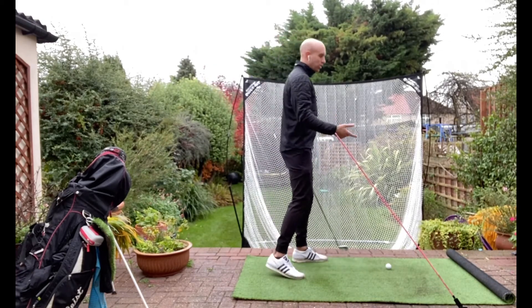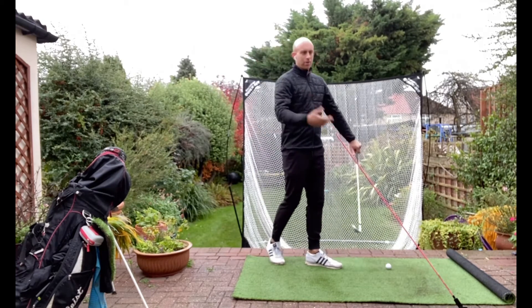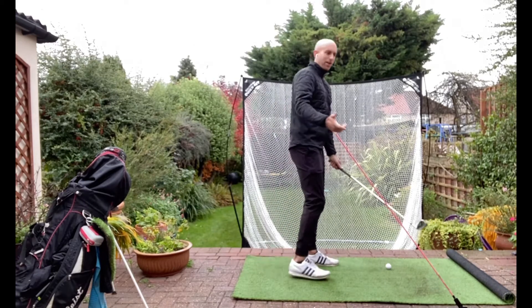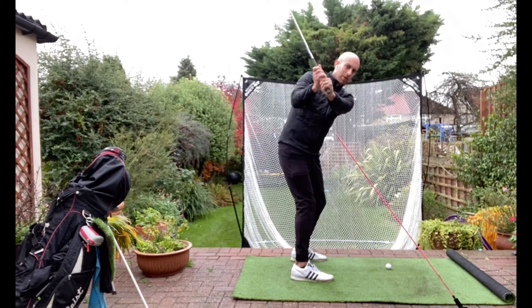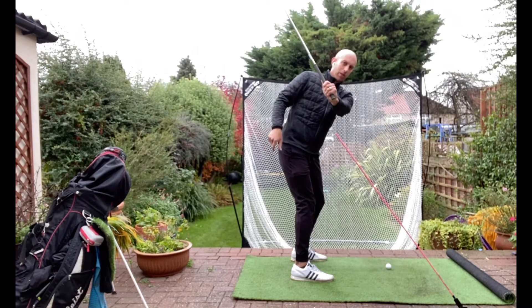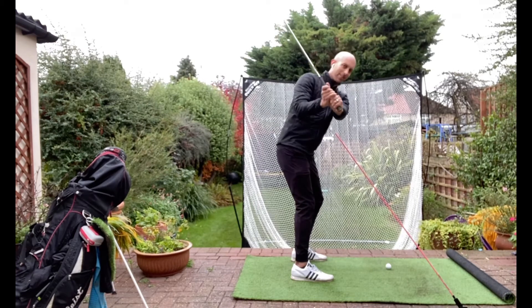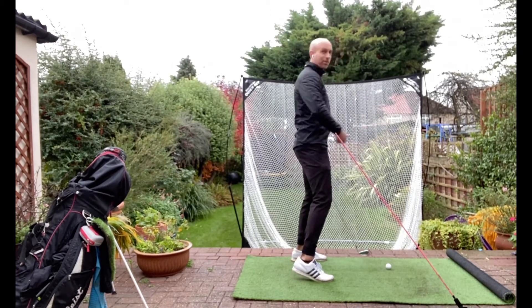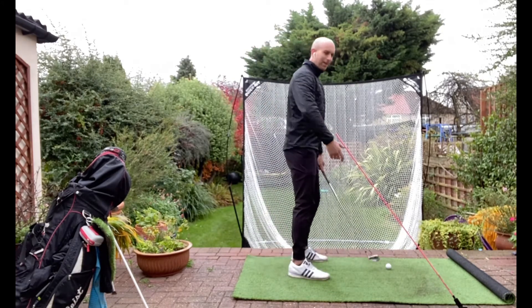I wouldn't change it — the only issue is on shorter shots. Maybe it's a knock-down with an eight iron rather than a full nine iron, or a long-type pitch. If you go this way with your hands and don't have a full turn, your hands are never deep enough. So your club's not going to come from the inside — it's going to be more in front, maybe a bit over the top: heels, pulls, slices.